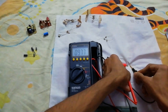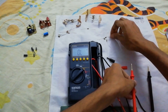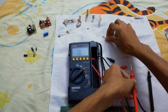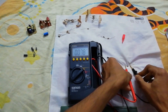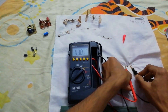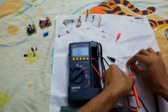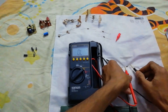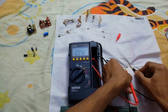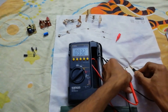9.77 meg — maybe this one is 1 meg. Yeah, 0.9 meg. Let's try another one. This one is close enough, 0.94 meg.